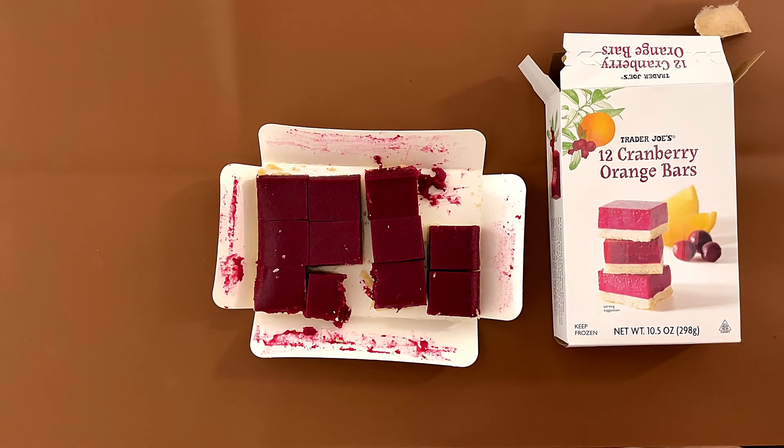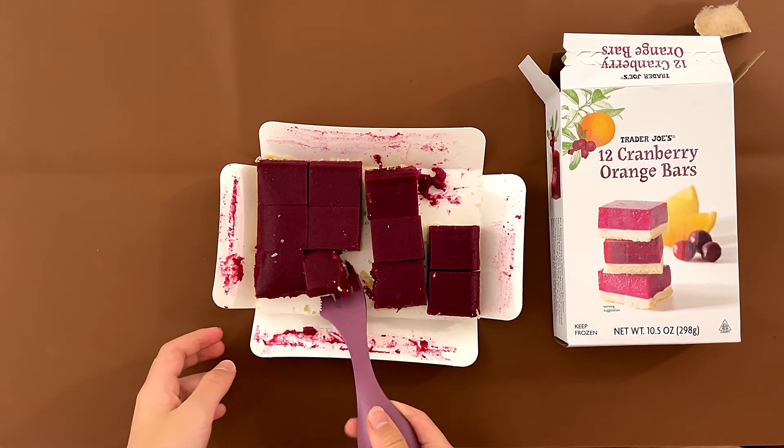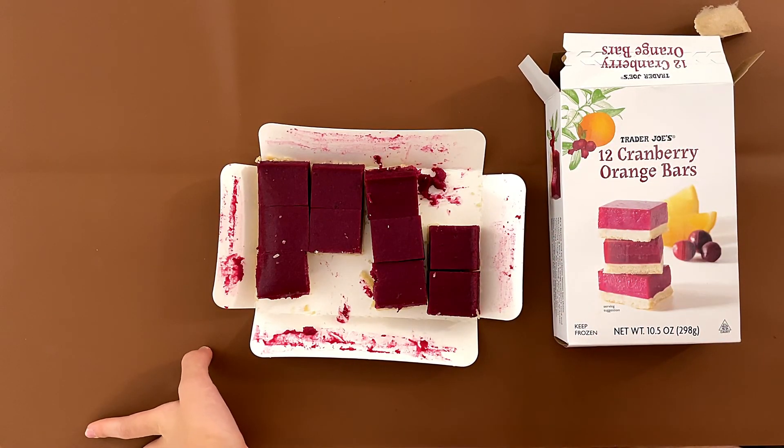Not bad. It's more on the orange side rather than the cranberry. I like it. When dad says it's like cheesecake — I mean, it kind of makes sense.